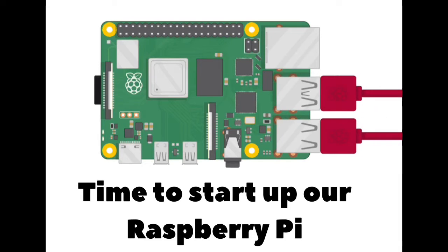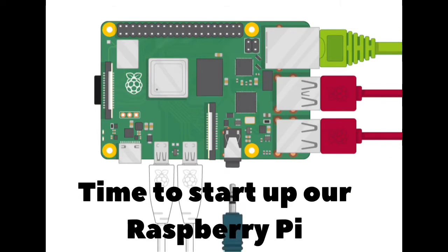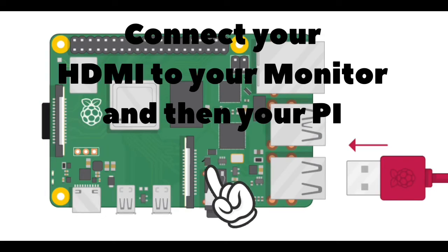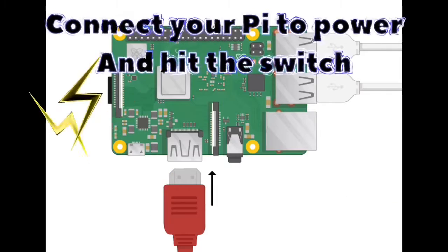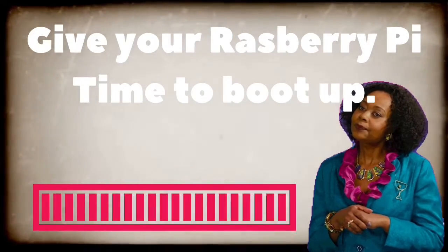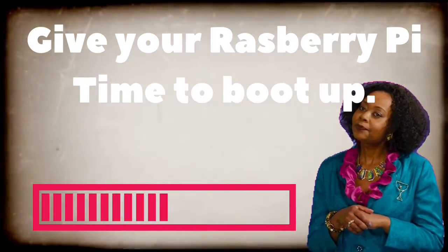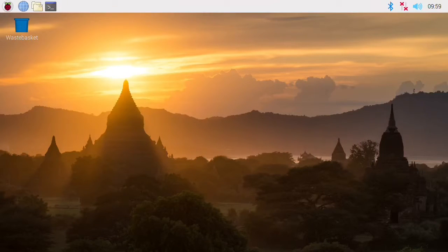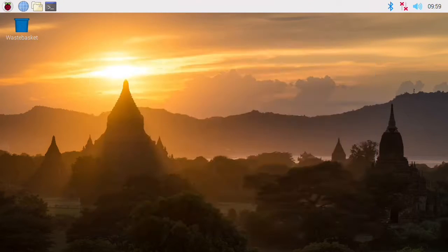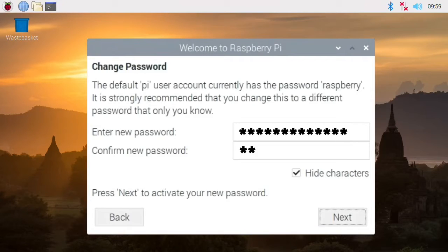The first thing to plug into your Raspberry Pi besides the SD card is your keyboard dongle in the USB port, then your HDMI, and then power — power is last. Hit the switch, let the Raspberry Pi boot up, and you'll be prompted to a screen. Fill in the blanks according to your setup — you know how to set up Wi-Fi and enter passwords — go through all the prompts.